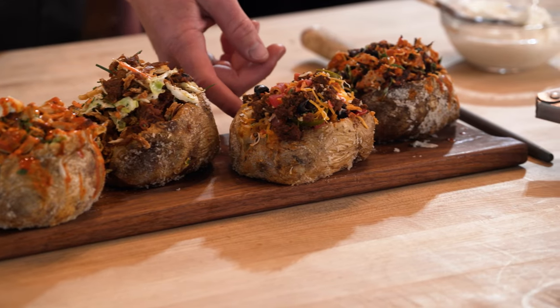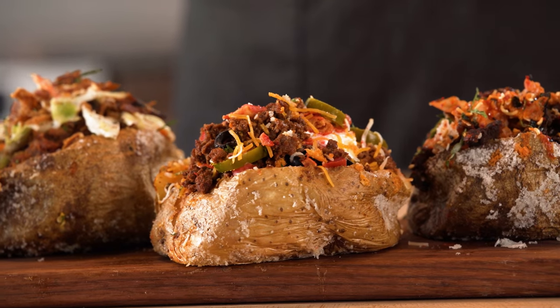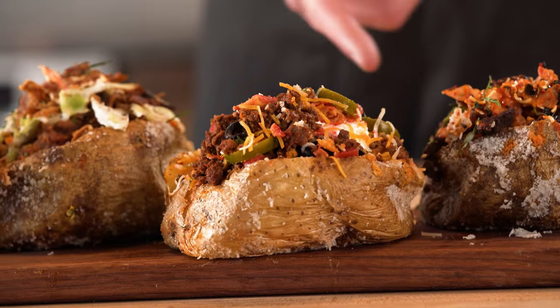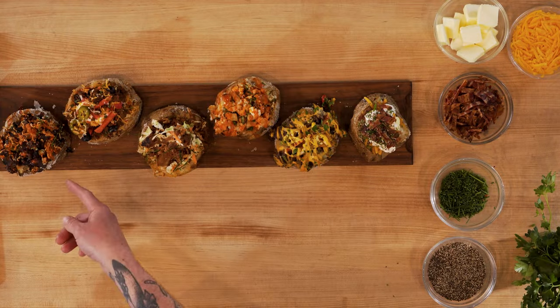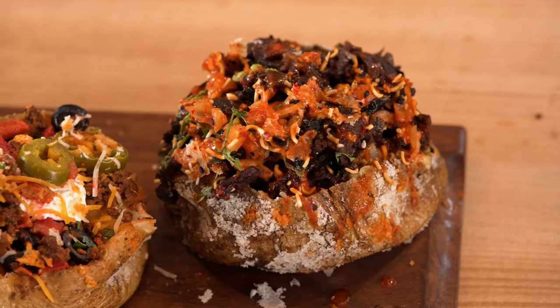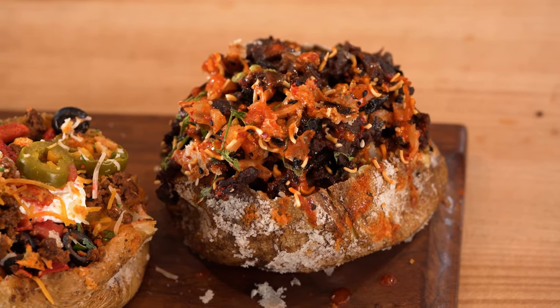To the left of that one we have our loaded nacho baked potato — it has sour cream, taco beef, Takis which is a Mexican snack, pickled jalapeños, and you can go crazy: guacamole, beans, whatever you want. The one to the left of that is a Korean barbecue one, which has crushed up ramen noodles, bulgogi, a sesame dressing, sesame seeds, and some crushed up nori. So you can really let your imagination go wild — there are endless toppings and millions of combinations.